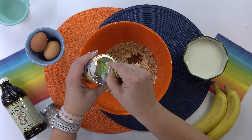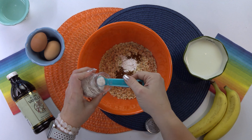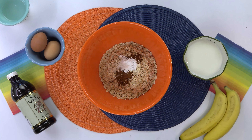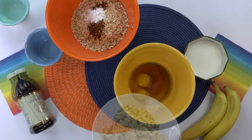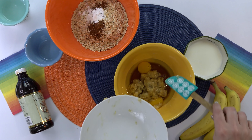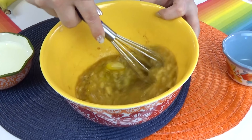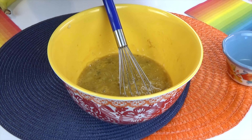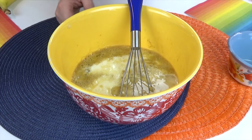These muffin cups are super customizable — if you don't like bananas or chocolate, you can leave them out. In my dry bowl I have oats, cinnamon, baking powder, and salt. In a separate bowl I'm combining the wet ingredients: two eggs, some maple syrup to sweeten it up, two mashed bananas, two generous teaspoons of vanilla, some milk, and some melted coconut oil. Once all my wet ingredients are combined, I add them to my dry ingredients and stir it all together.